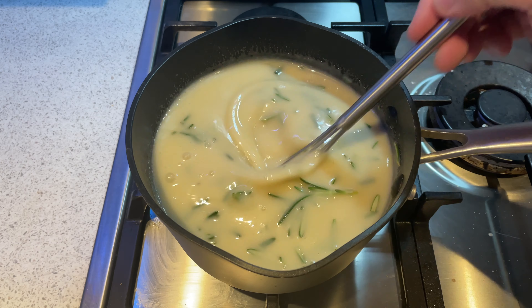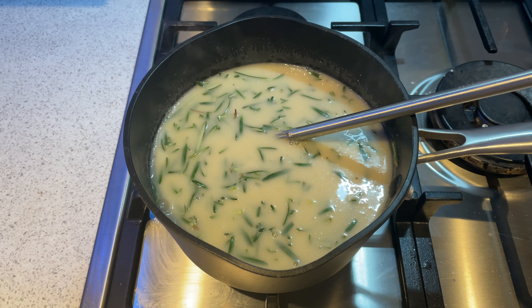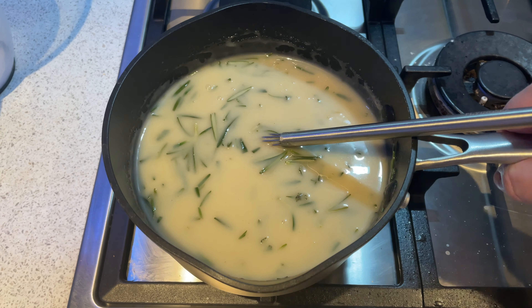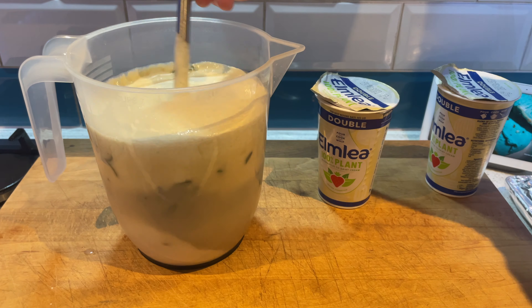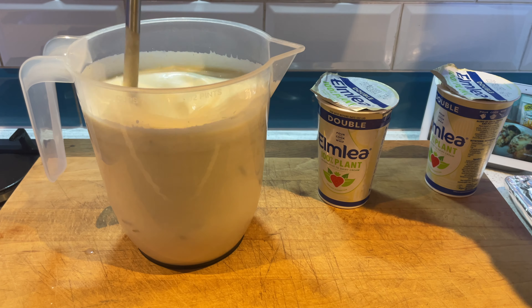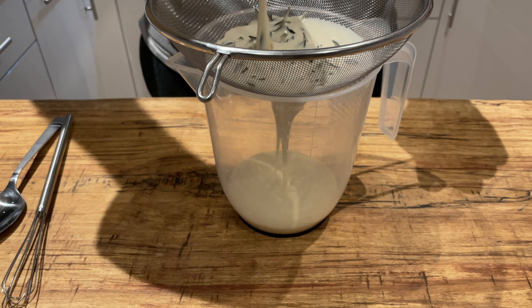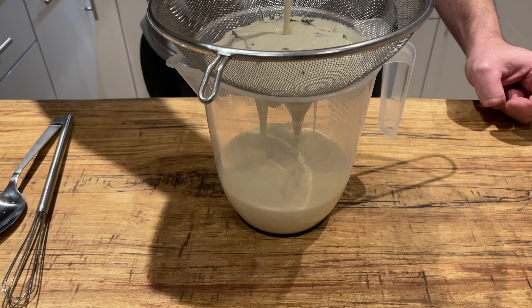At that stage we gave it a quick stir and made sure that our stabiliser was up to the required temperature of 65 to 75 degrees centigrade, then took it off the heat and put it in a container where we added in two tubs — 500 millilitres, 500 grams of Elmlea plant-based cream. Gave it a final whisk and then put it in the fridge for 24 hours. After that 24-hour period, we took the ice cream base out of the fridge and strained out all those pieces of rosemary. It's quite a thick base, so I wasn't sure whether that was going to be a detriment.